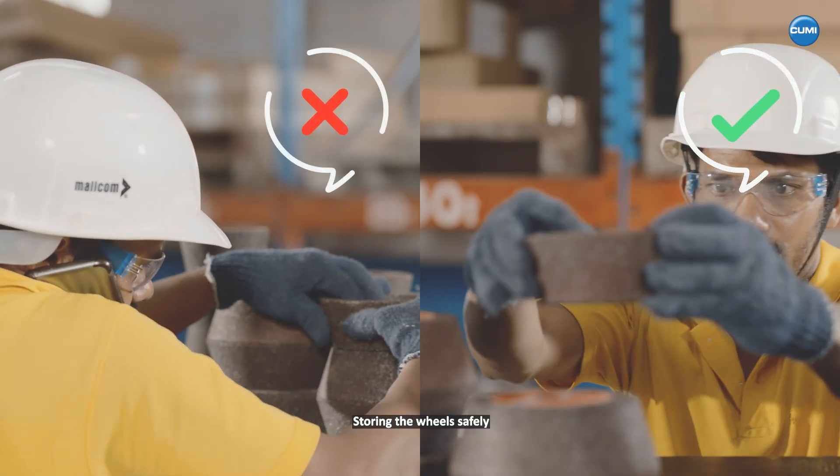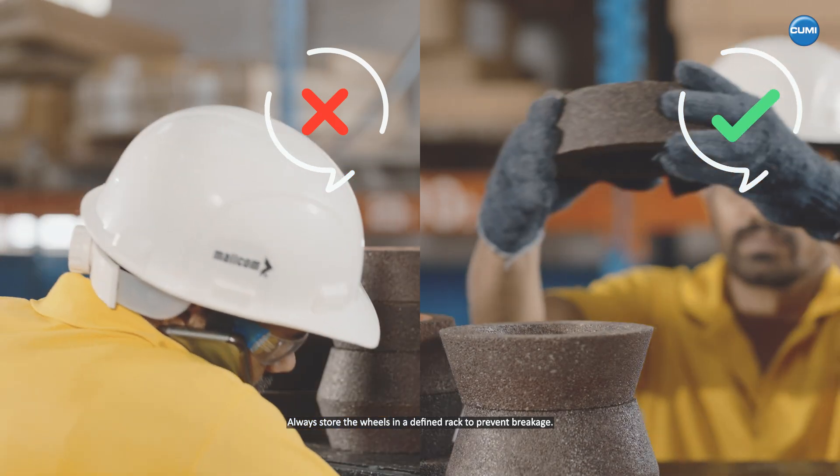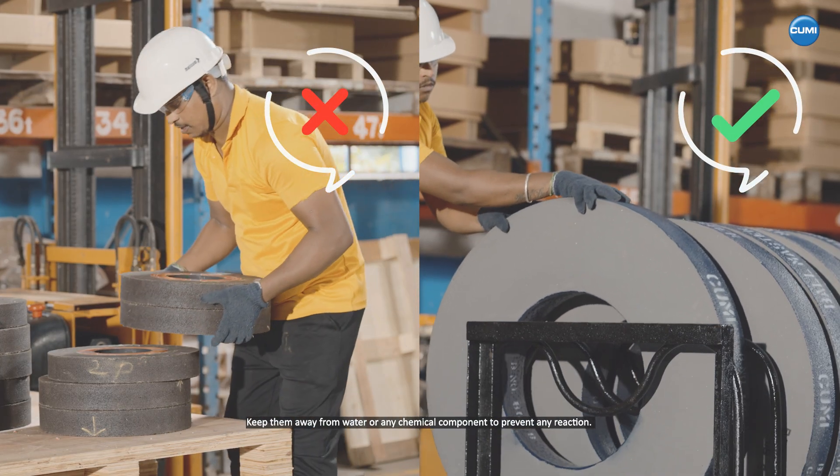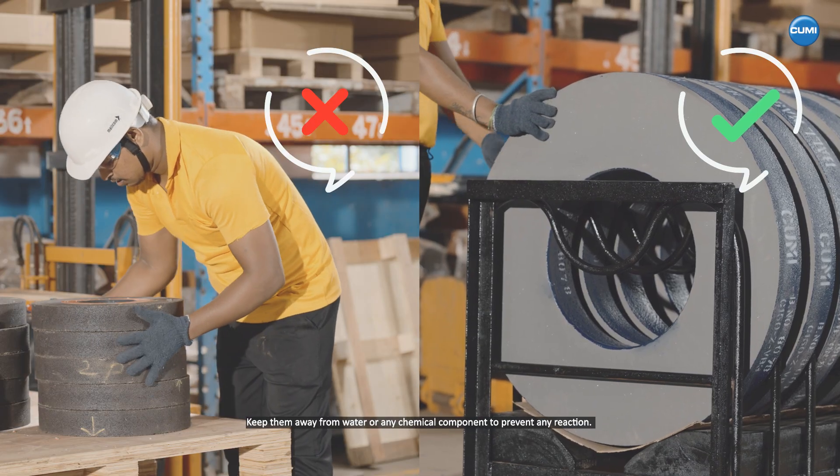Storing the wheels safely. Always store the wheels in a defined rack to prevent breakage. Keep them away from water or any chemical component to prevent any reaction.